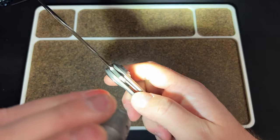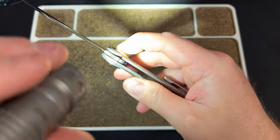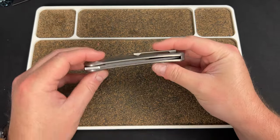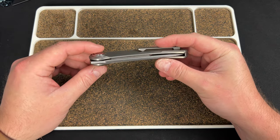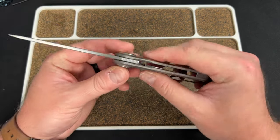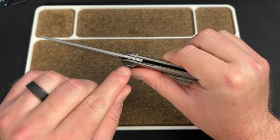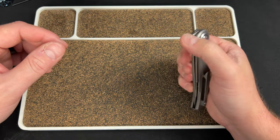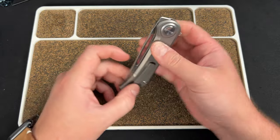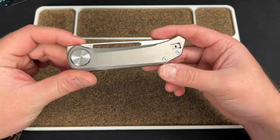They have a detent ball, which is interesting. When you push the button, it doesn't push the lock this way — it pulls it back. There is a detent ball in there, so this is really a traditional liner lock opposite — like a lefty liner lock almost. Then the button is attached to something, and that's why I think they call it the Roundhouse Lock: it's like a piece — must look like a leg — that pushes the lock bar in. Very interesting.